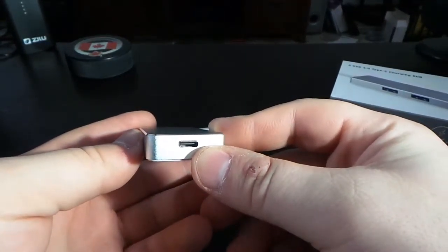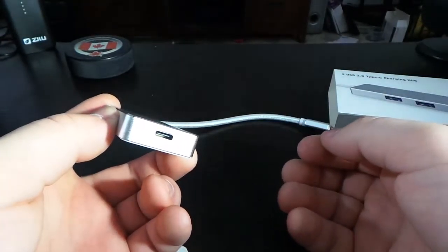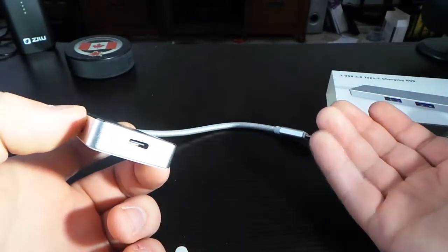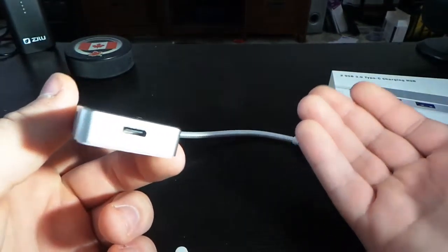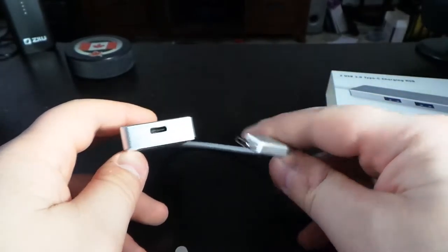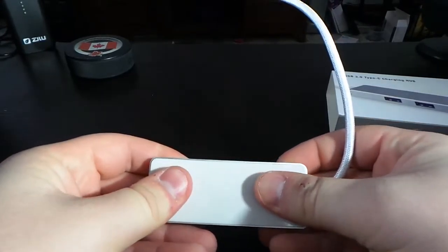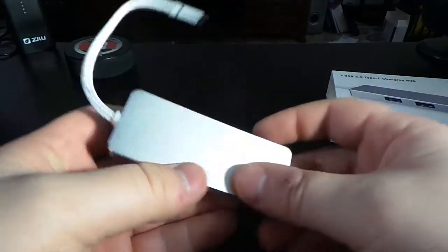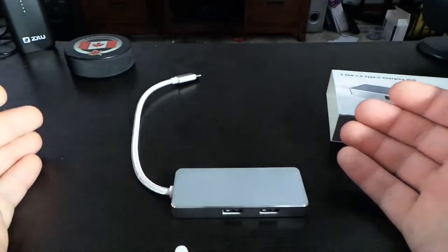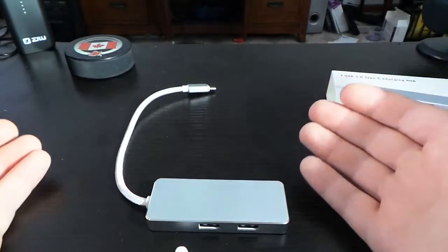This is what I was talking about — another Type-C port to charge your device, your laptop. You could even use this with your phone, which would probably work with an Android phone. On the back of the device you have a rubber finish, so if you have it stationary it's not going to move at all. I like that they included that rubber finish.